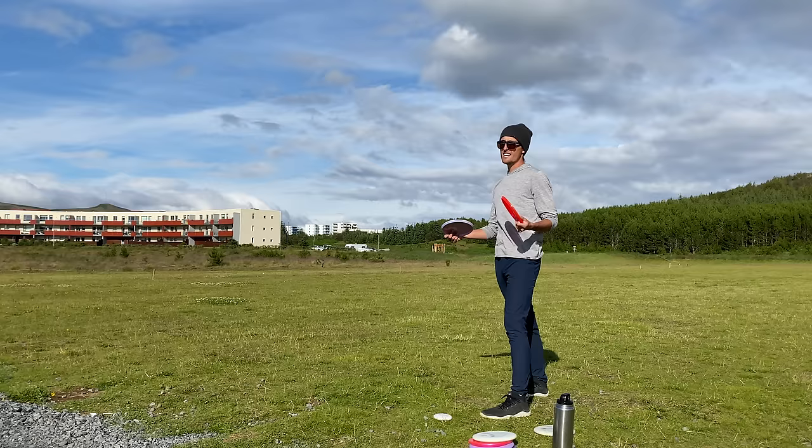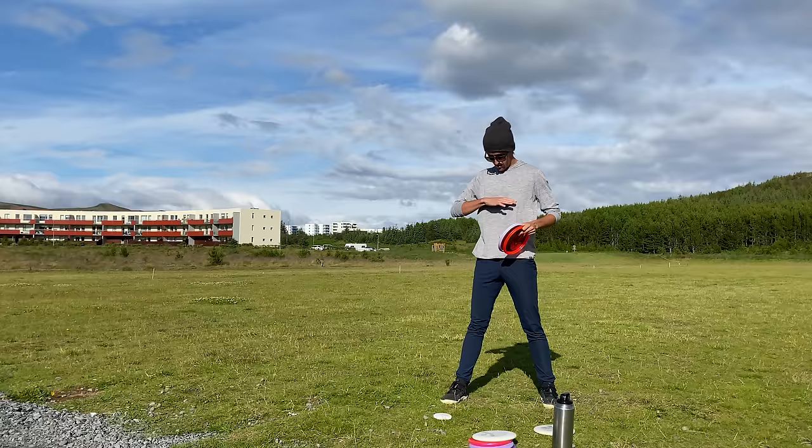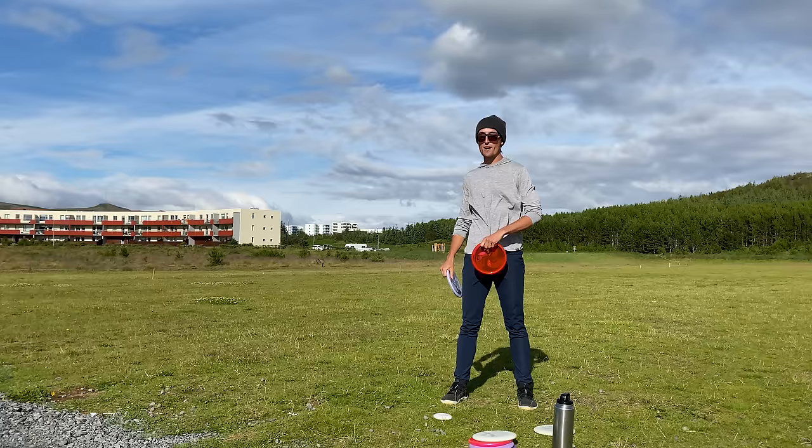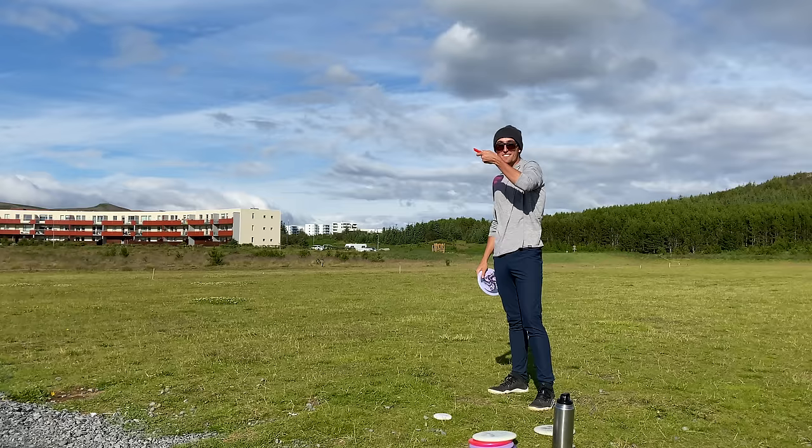The sweet spot is right up in your upper abdomen — that's a really good place to pull the disc across. Throwing left-handed, I tend to pull up way too high. I was actually in the practice field the other day and I hit myself in the face trying to throw a lefty shot. So it's going to be difficult if you pull through too high or too low.